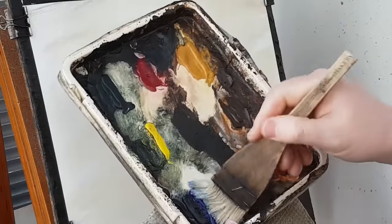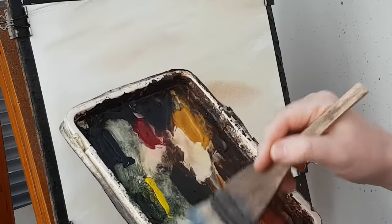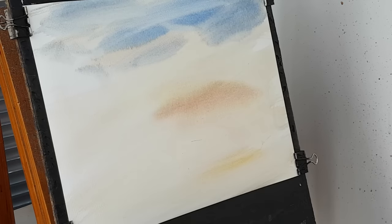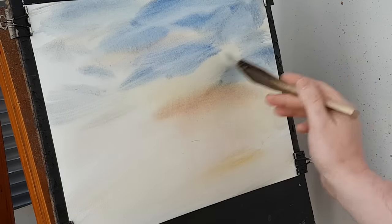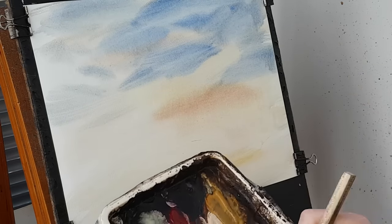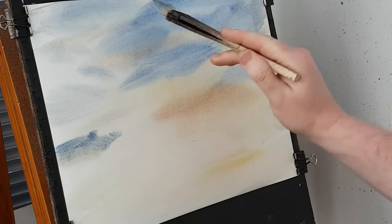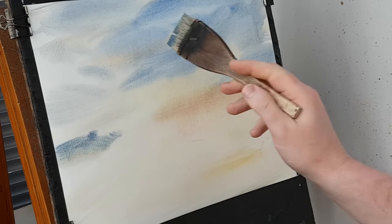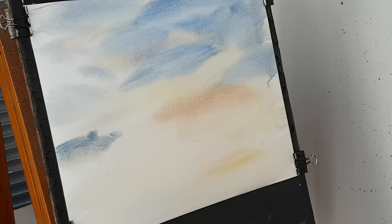A bit of blue in the sky so I'm just going in with ultramarine. A bit rustier now. That's enough of the sky — don't want to get too barmy with it, because the horizon line is quite high so there's not too much sky there anyway.